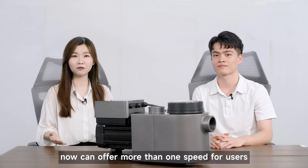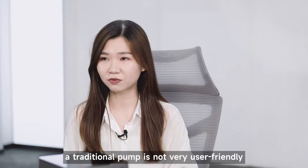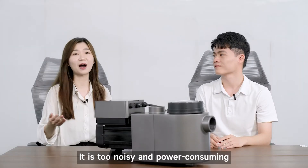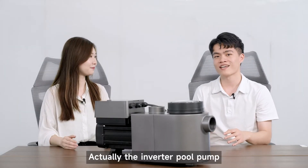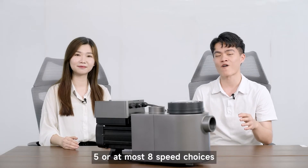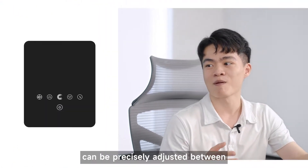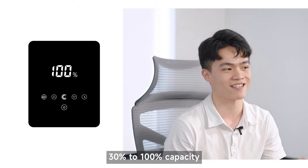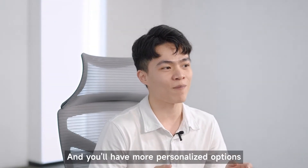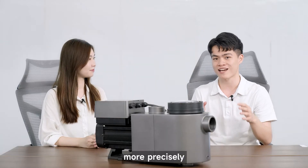I know some pumps now can offer more than one speed for users, but a traditional pump is not very user friendly — it is too noisy and power consuming. The inverter pool pump is not like those variable speed pumps that can only provide three, five, or at most eight speed choices. The speed of this inverter pump can be precisely adjusted between 30% to 100% capacity. That's so cool! Right, and you have more personalized options. With the inverter controller, the pump can control power consumption more precisely.